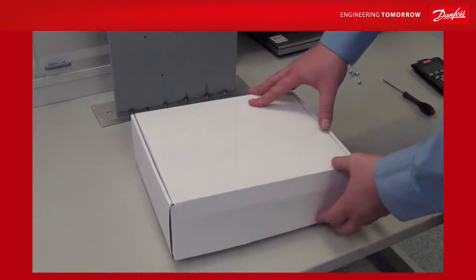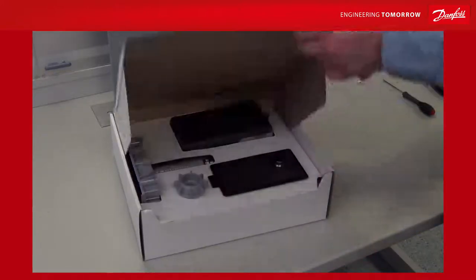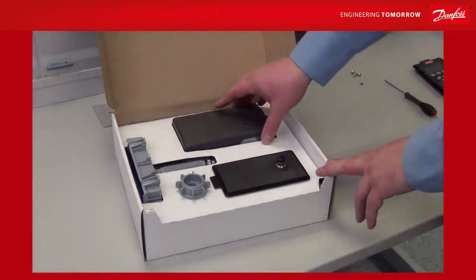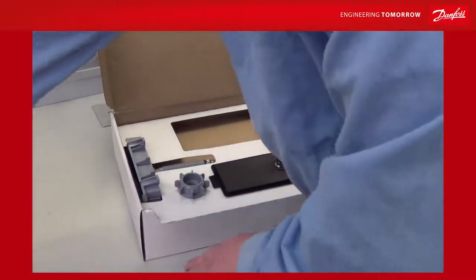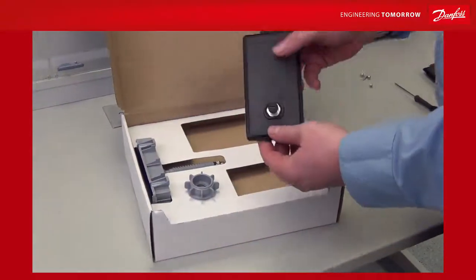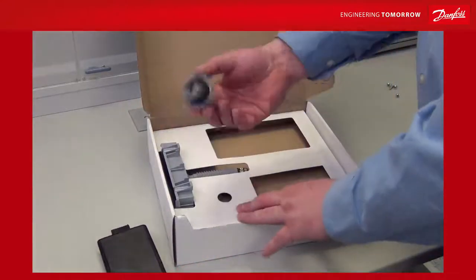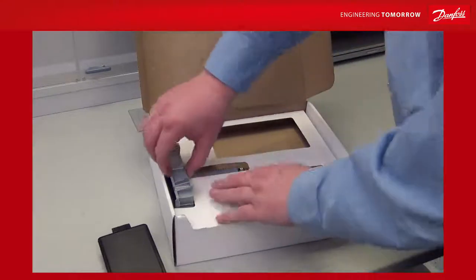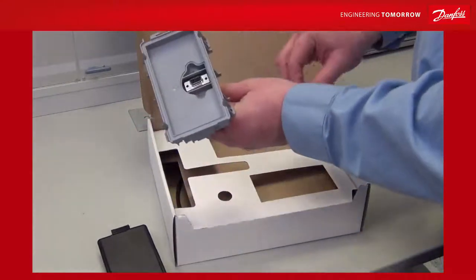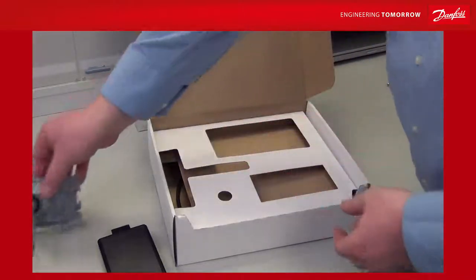We have developed an LCP remote mounting kit that comes in a white box like this. When you open it, it consists of a lid, a blind cover that you mount on your drive instead of your LCP, a knob with a gasket that goes at the back of the air handling unit, and a cradle with a connector that goes from the top D9 to an M12 connector at the back.